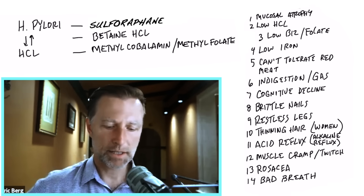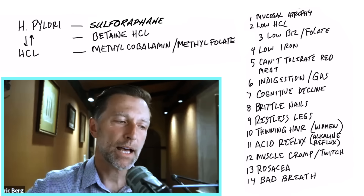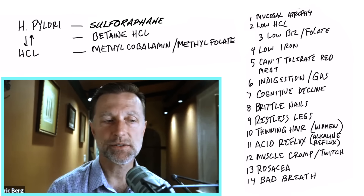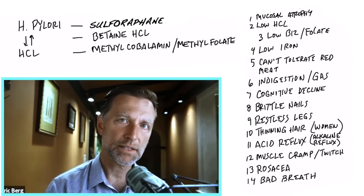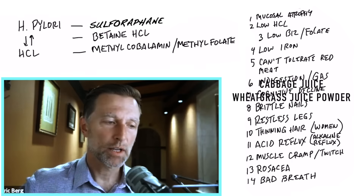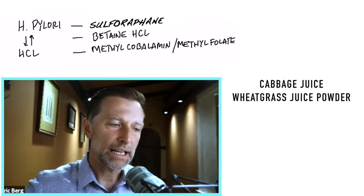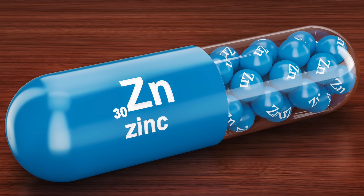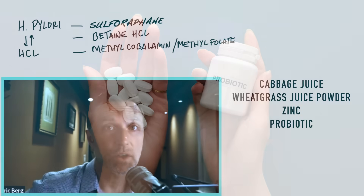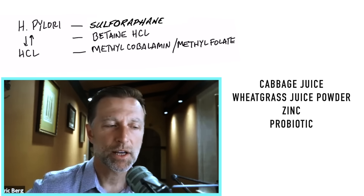If you have just low hydrochloric acid, betaine hydrochloride is the answer to start fixing the problem. However, many times the lining of the stomach is inflamed, and taking betaine hydrochloride can irritate it. So you'll need to fix the inflammatory condition before you acidify the stomach — that could take some months. You can start by consuming cabbage juice or wheatgrass juice powder in water, which can soothe and help heal the stomach lining due to chlorophyll content. Eating healthy with zinc will help heal as well, and a good probiotic is important. You'll know you have stomach inflammation if taking betaine hydrochloride or apple cider vinegar makes things worse and causes a burning sensation.